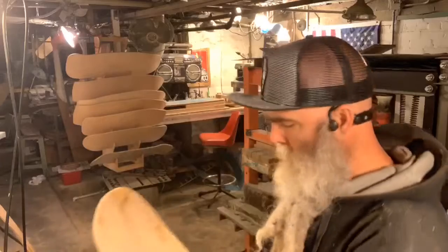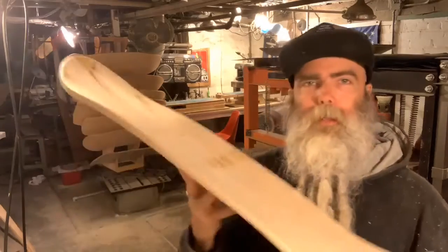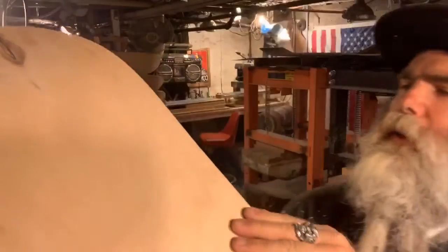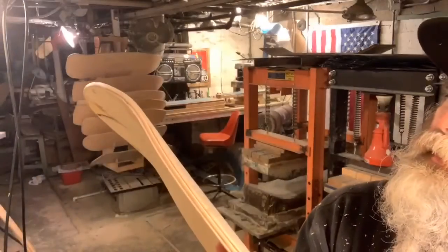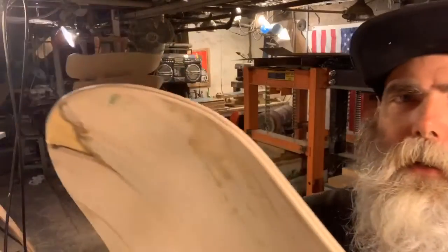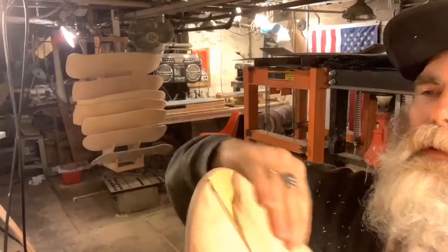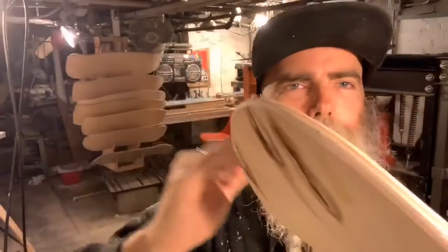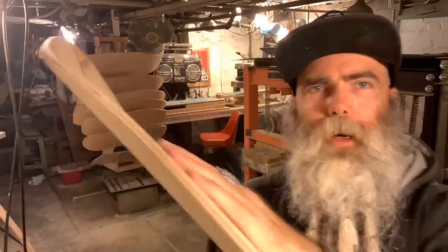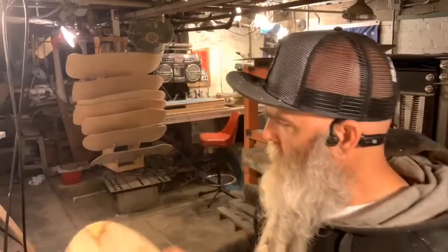I threw this one in with this bunch as a personal board. I did a square edge on the top, rounded on the bottom — it actually looks pretty square on the bottom but it's still beveled. Then I did a normal rounding to keep it from chipping out on the tips of the tail and the nose, but square on the edges.